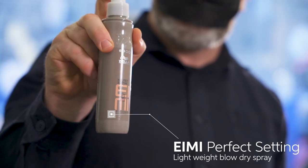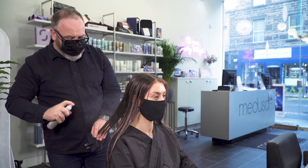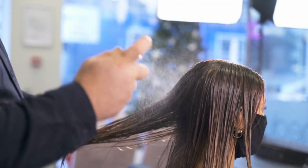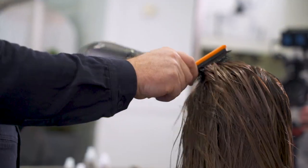To help set the hair today we used i.me's Perfect Setting — it's a beautiful product as you can really apply it and layer it onto the hair. We applied it roots to ends on wet to damp hair and then very quickly blasted it to dry it off.